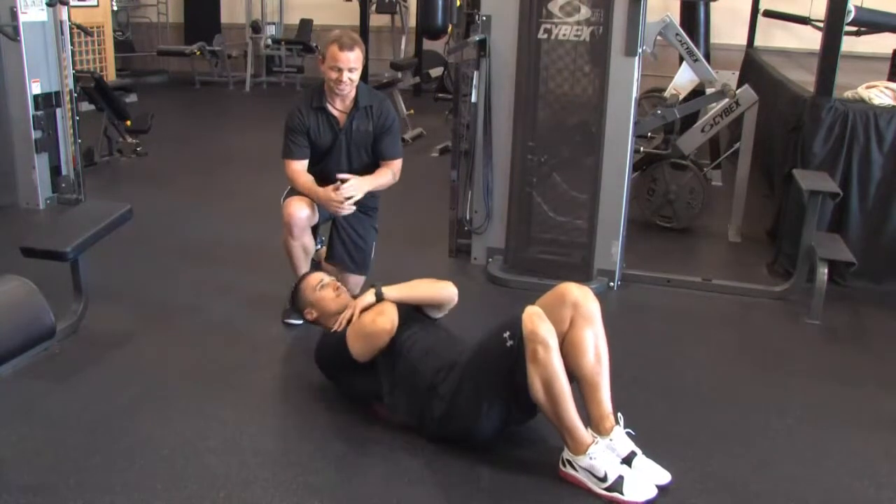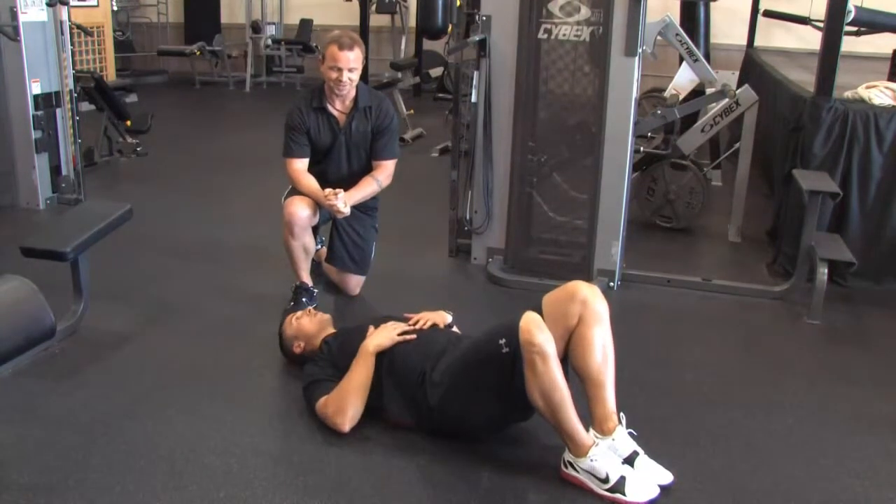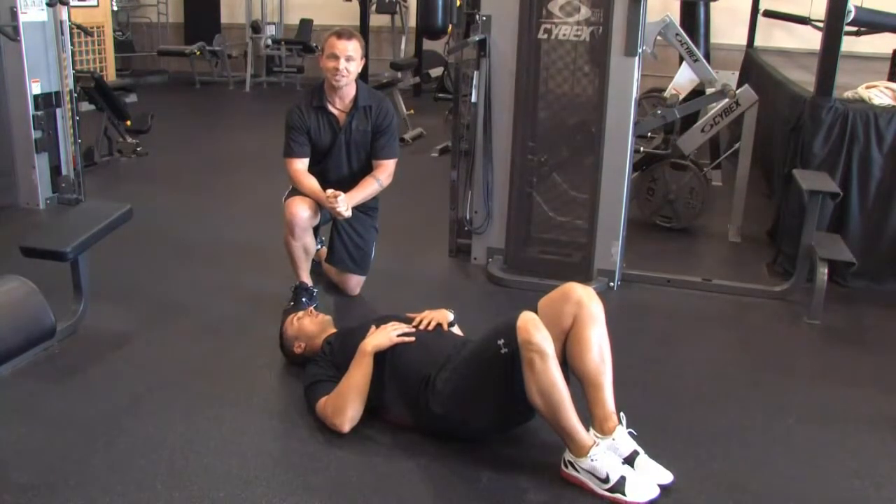Once it's complete, you're going to rest for 30 to 60 seconds and complete this circuit two more times.